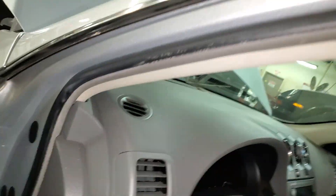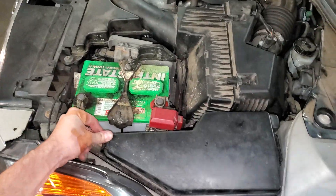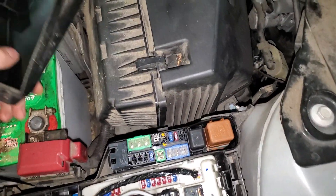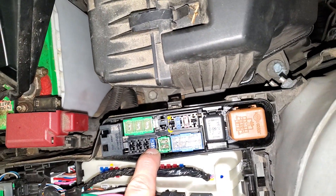Now making our way under the hood, there's another fuse, or there may be three fuses, depending on how your Altima is equipped. You basically just pop this open, and the fuses, if you've got them, they're going to be here. This one only has the one, called the audio fuse.